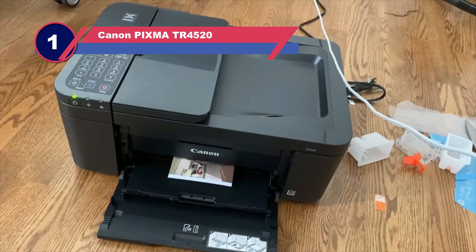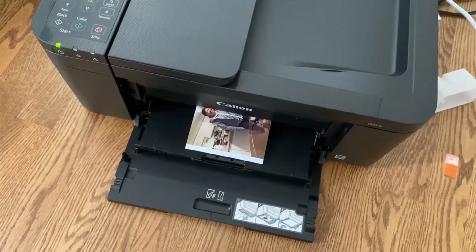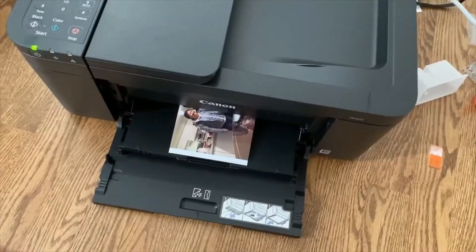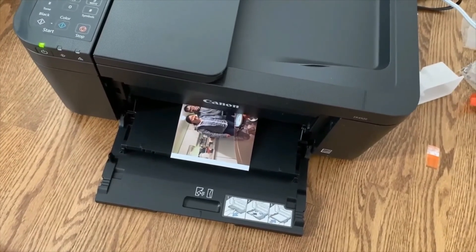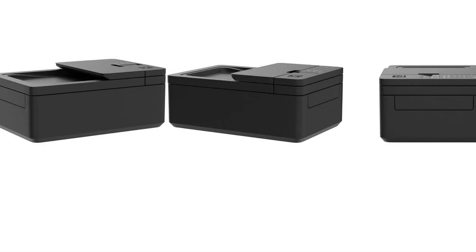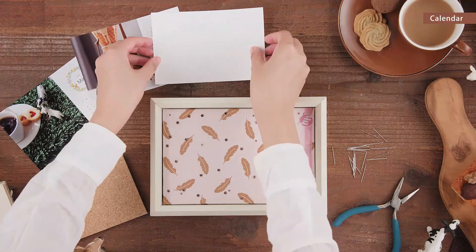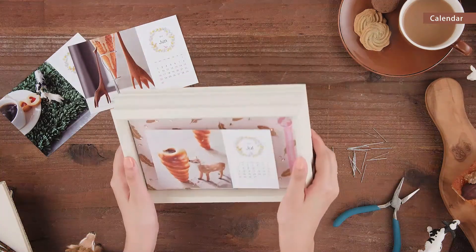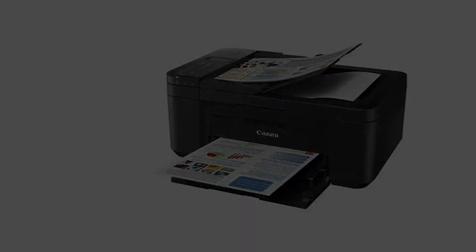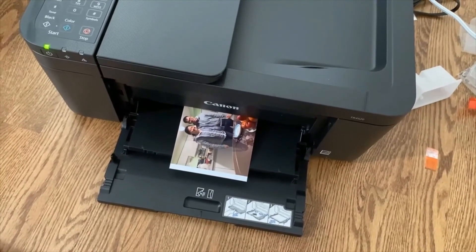Number one: the Canon Pixma TR4520. For such a compact printer, this item can do it all — the best wireless printer for under $200, it can handle the tasks of a small office. It can be used from most any device that connects to Wi-Fi; print and scan from your cloud and other platforms. For a printer in this price range, this gets the job done. It copies, scans, and prints from most any device, and you do not have to connect any cords, though using a cord is also possible.